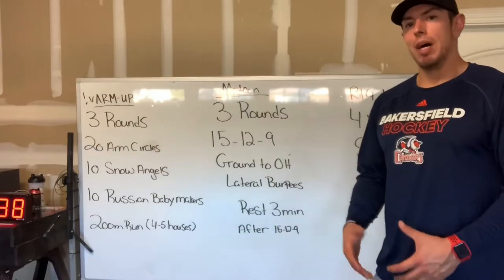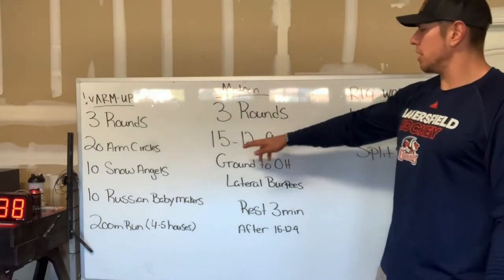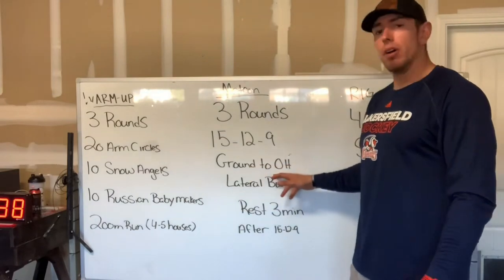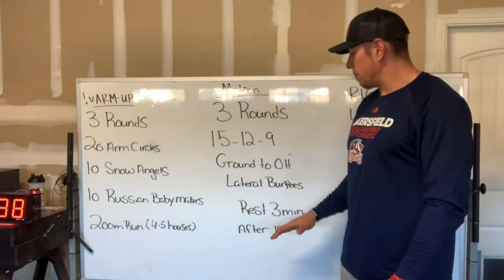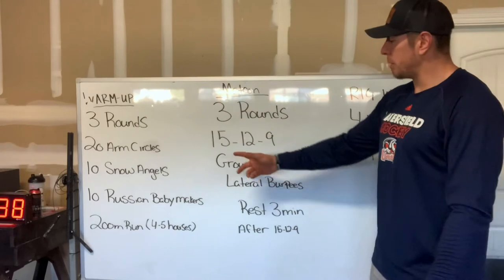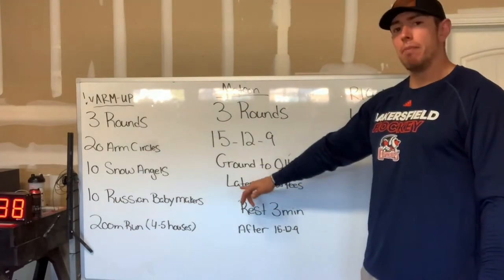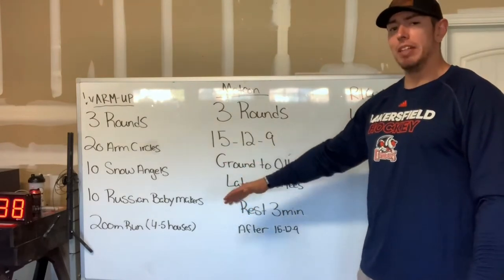For our Metcon today, we have three rounds for time. What you're going to do is 15, 12, 9 reps of ground to overhead and lateral burpees. You will rest for three minutes upon completion of each round. So for instance, we'll do 15 ground to overhead, 15 lateral burpees, then 12 reps of each, then 9 reps of each.